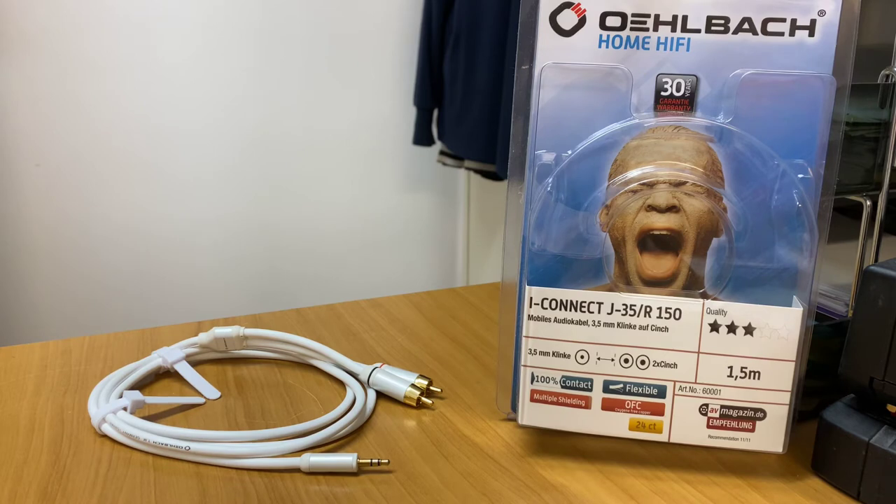All their cables have 24 karat gold-plated plug contacts, so regardless of what star rating you end up with, they're all to the highest possible quality. This particular cable is flexible, has multiple shieldings, is oxygen-free, and features the 24 karat gold contacts I mentioned.